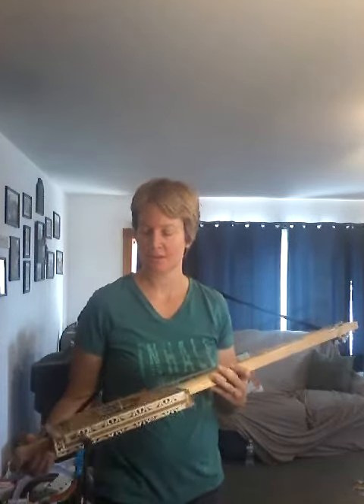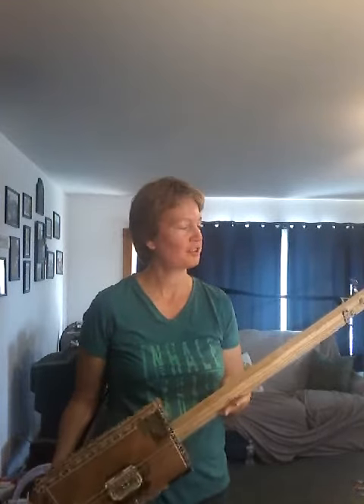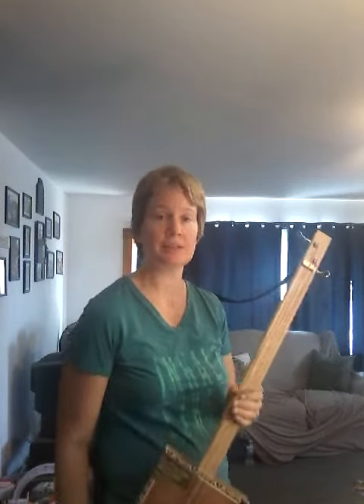But anyway, these are a lot of fun. I'm not a builder by any stretch of the imagination, but anybody can learn to do it and they're easy and fun to build, easy to play. Thank you.